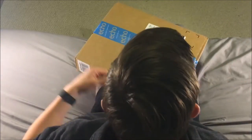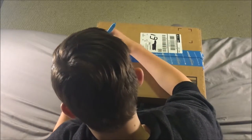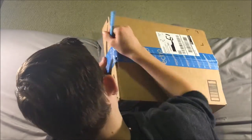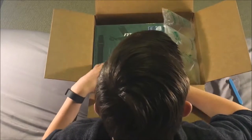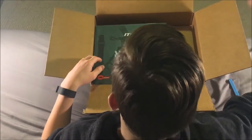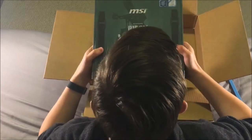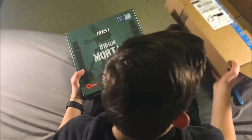So now I have you guys above me, and that just makes it easier to see the unboxing. Let's just get right into this. And here it is. It's the MSI B150M Mortar motherboard - gaming one, I guess.